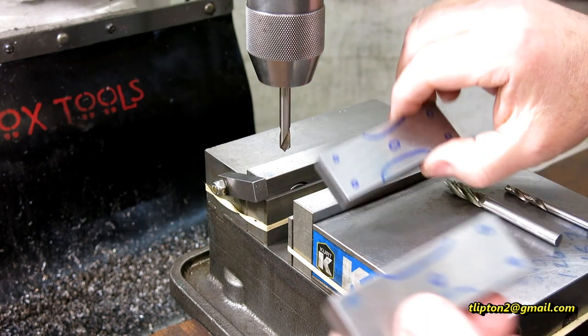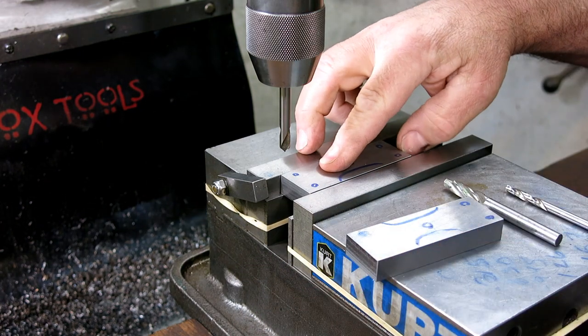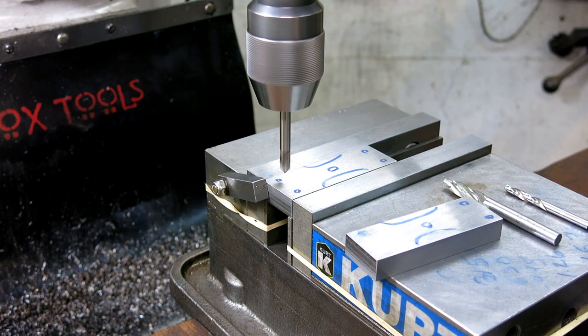All right, next up we're going to poke some holes in these pieces here, and we're going to use symmetry again to our advantage here to make sure I'm in the right place.